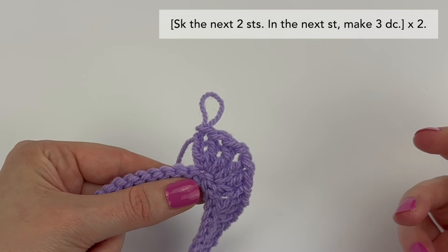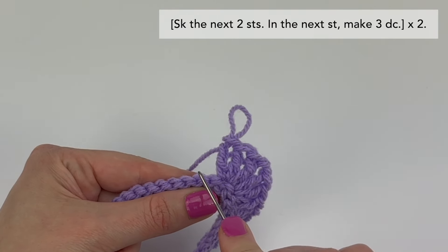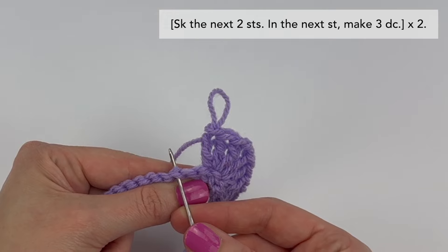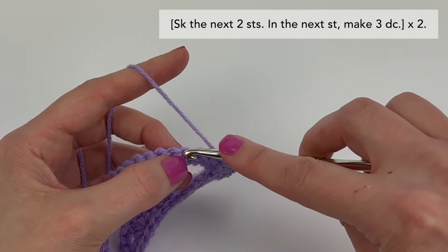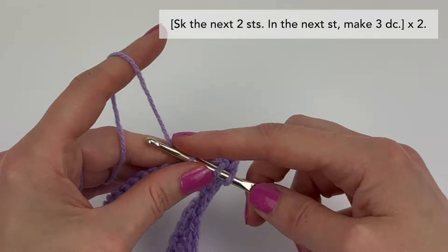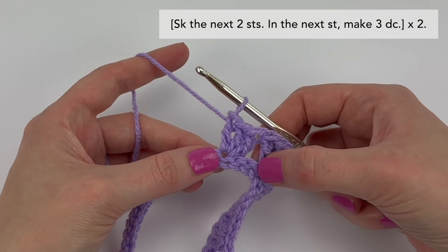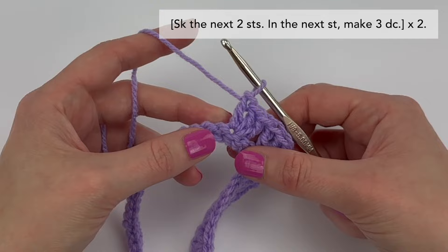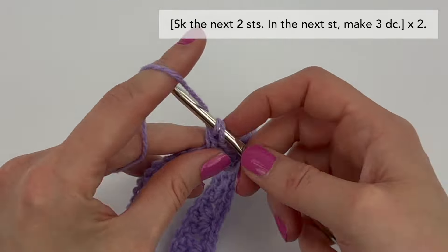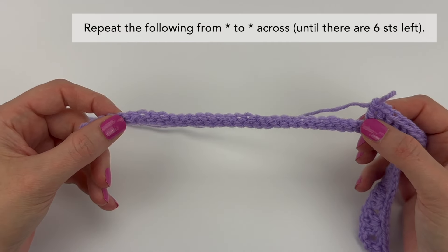Next we are going to complete the instructions in brackets a total of two times. The first step is to skip the next two stitches, and then in the next stitch make three double crochet stitches. Skip the next two, in the next make three double crochet stitches. We've now completed those instructions once and we're going to do that twice — skip the next two stitches, in the next stitch make three double crochet stitches.